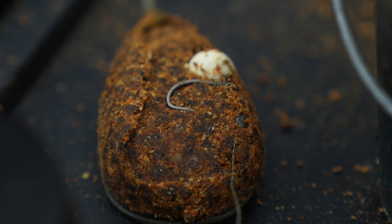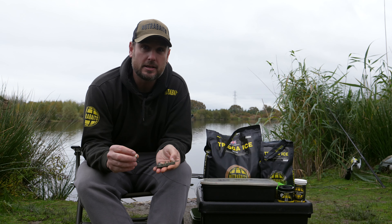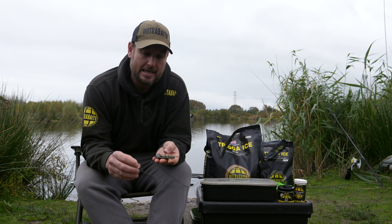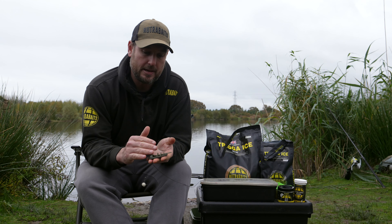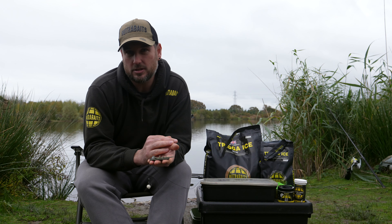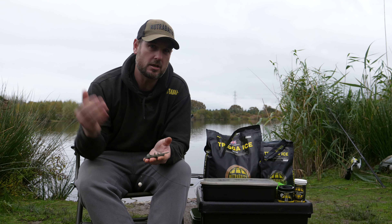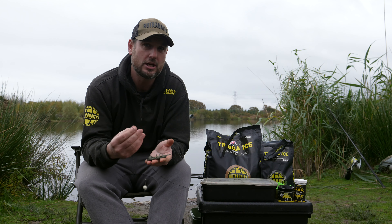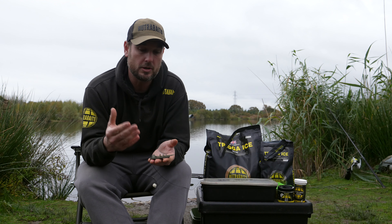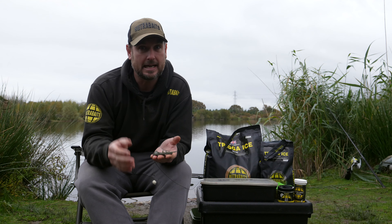A lot of people when it gets to winter time start switching over to using solid bags or little mesh bags, but the method feeder has features that make it even more effective. You can pack it with groundbait that breaks down and disperses quickly, putting loads of attraction into your peg without leaving much food source. In winter the fish's metabolism slows down — they're not looking to feed as much — so you want attraction there to get them over to your rig to investigate and get hooked.